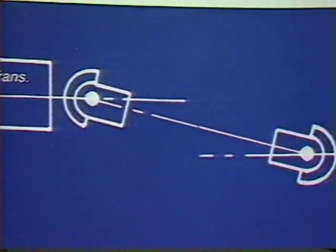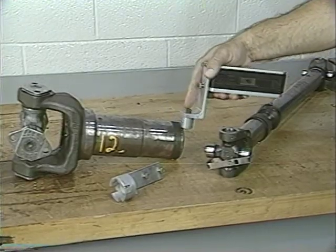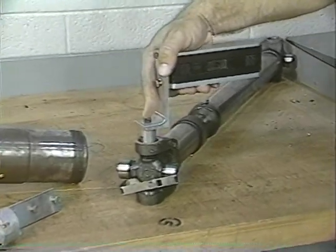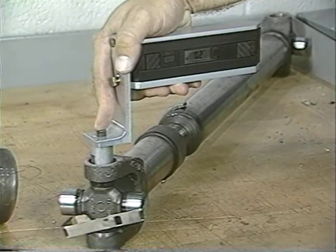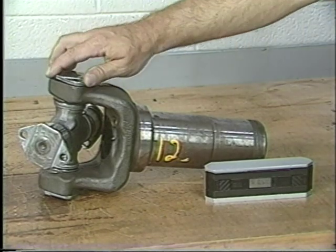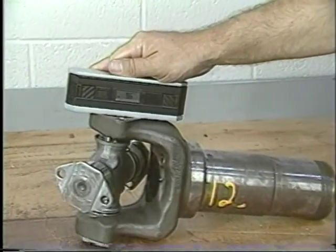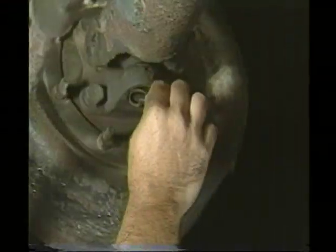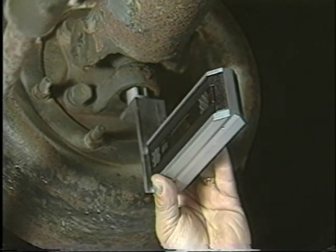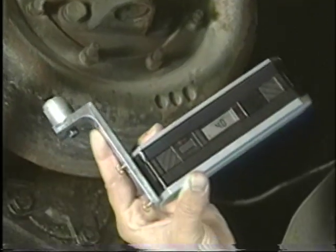You must make sure you are measuring the true centerlines of the components involved. There are adapters available for the digital protractor to allow the measurement of slopes to be taken directly off the bearing caps in light duty and quick disconnect applications — a very accurate way to obtain a reading. Another good method in heavy duty full round applications is to remove the bearing cap and take the reading directly off the yoke. In this application, remove the snap ring from the universal joint and take the reading directly off the bearing cap utilizing an adapter. This slope measures four degrees down.